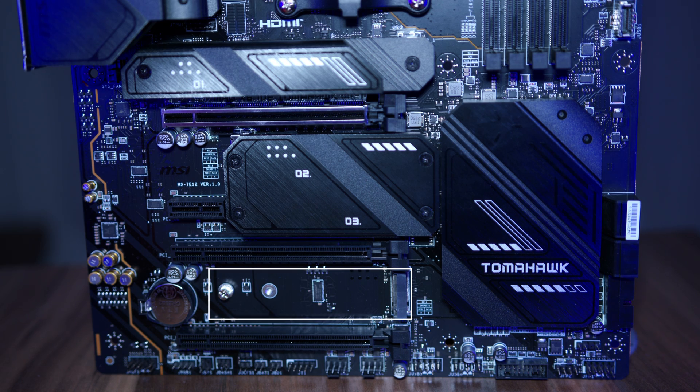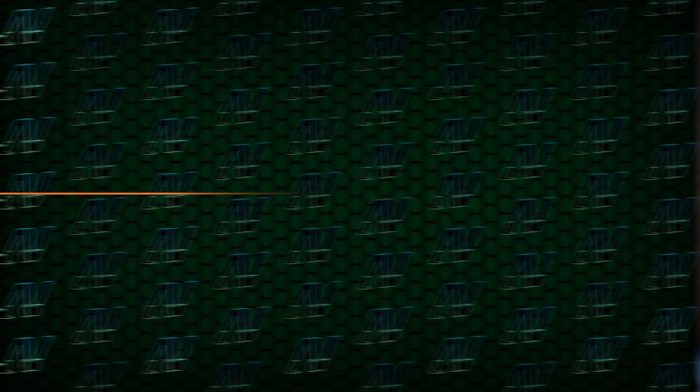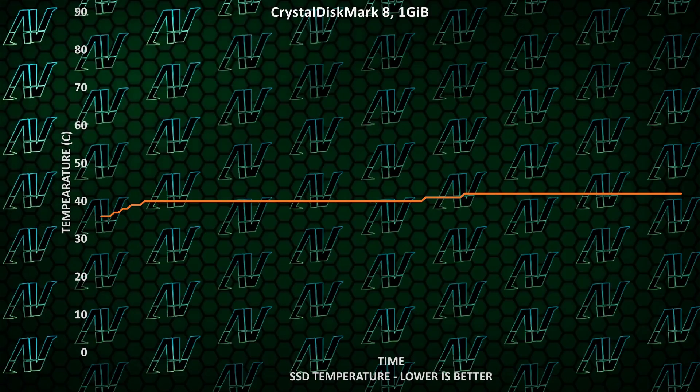Coming back to the M.2 for a second, strangely, all but the bottom M.2 slot comes with a heatsink of some kind, which does look kind of weird. But most NVMe SSDs contain their own heatsinks nowadays anyway, and if you are interested, the primary included heatsink is still good enough to keep a high-speed SSD cool.